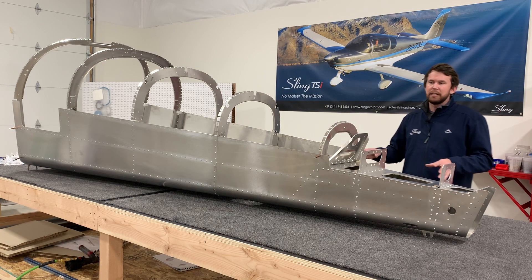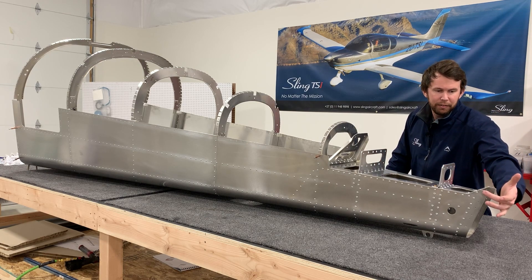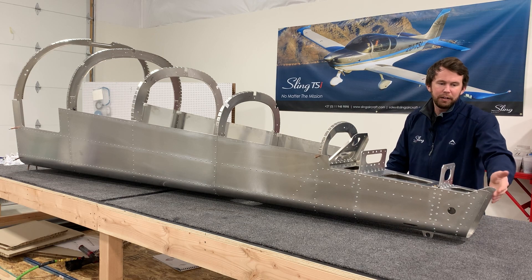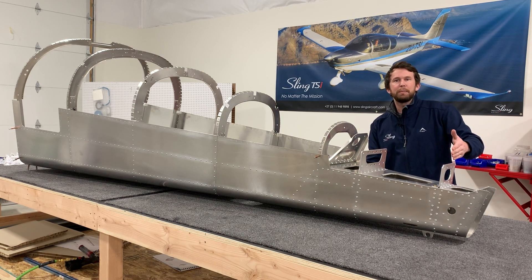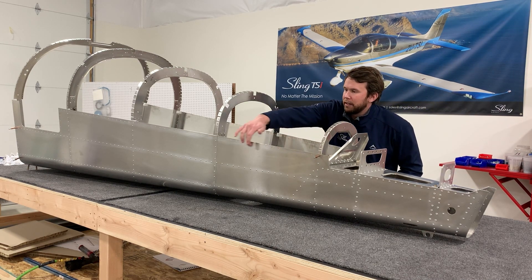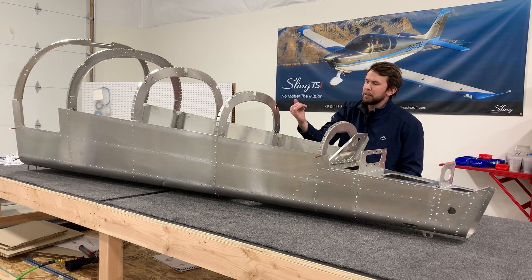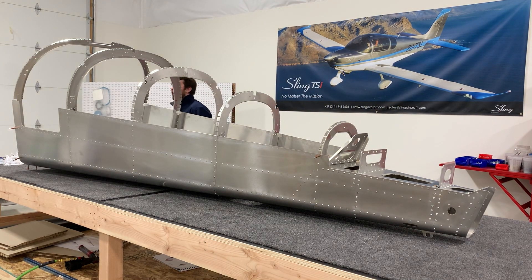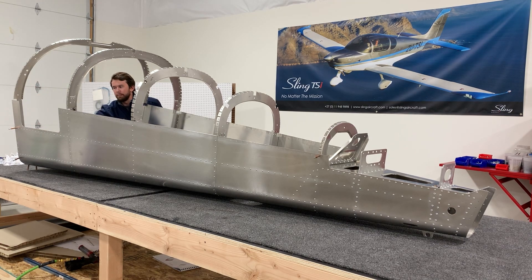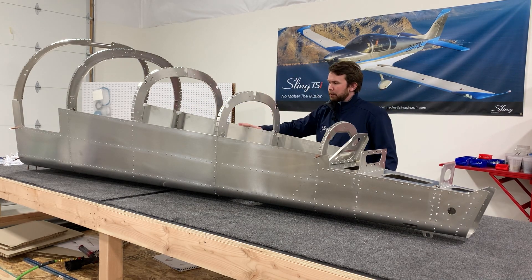Now that the rear side skins are all riveted into place, a few things to keep in mind: don't rivet the farthest aft holes on either side of the tail — those will have M4 bolts pass through to mount your vertical stabilizer. Also, don't rivet the top row of holes; those wait until the top skins go on. And don't rivet the furthest forward holes all the way around — on the bottom, two rows of holes will mate your center fuselage to your rear fuselage.